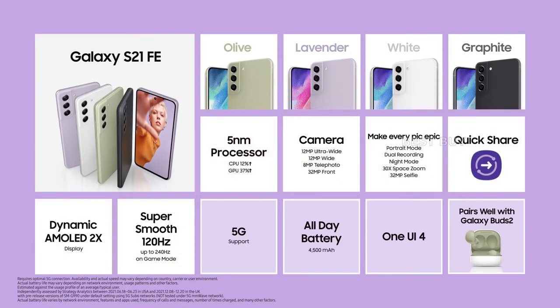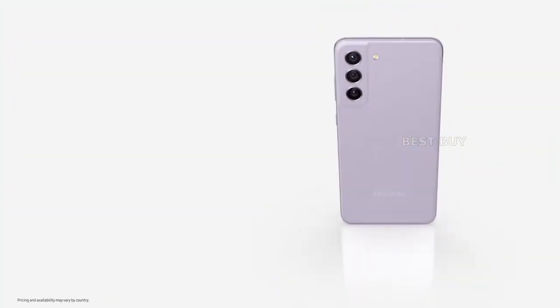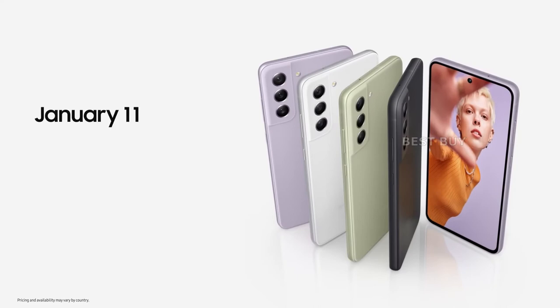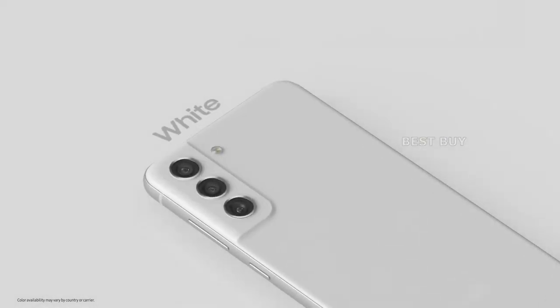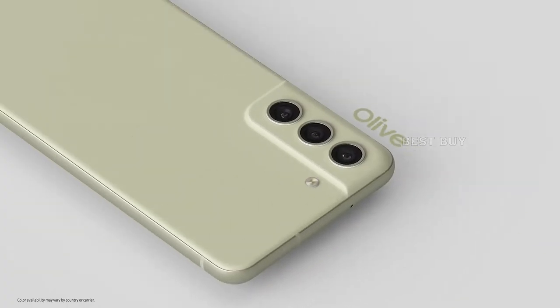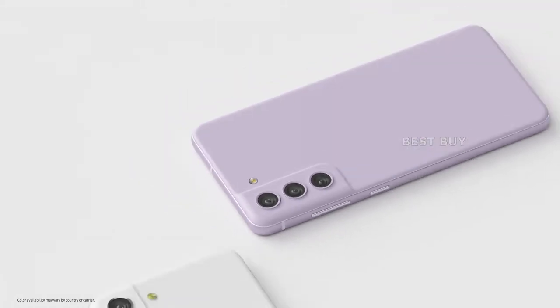With a thickness of 7.9mm and a weight of 177g, the Galaxy S21 FE 5G is significantly lighter than the Galaxy S20 FE 5G, which weighs 190g. The graphite color unit I have is a little dull, but there are brighter shades like olive, lavender, and white available.